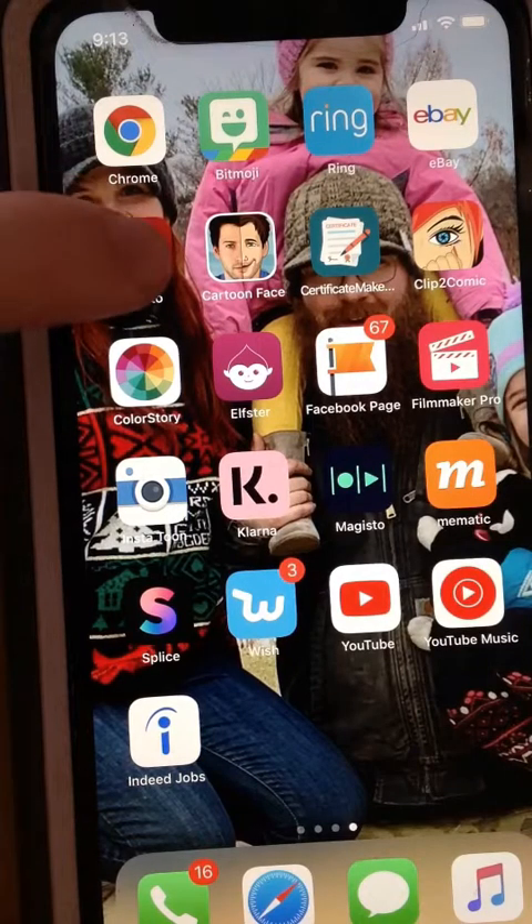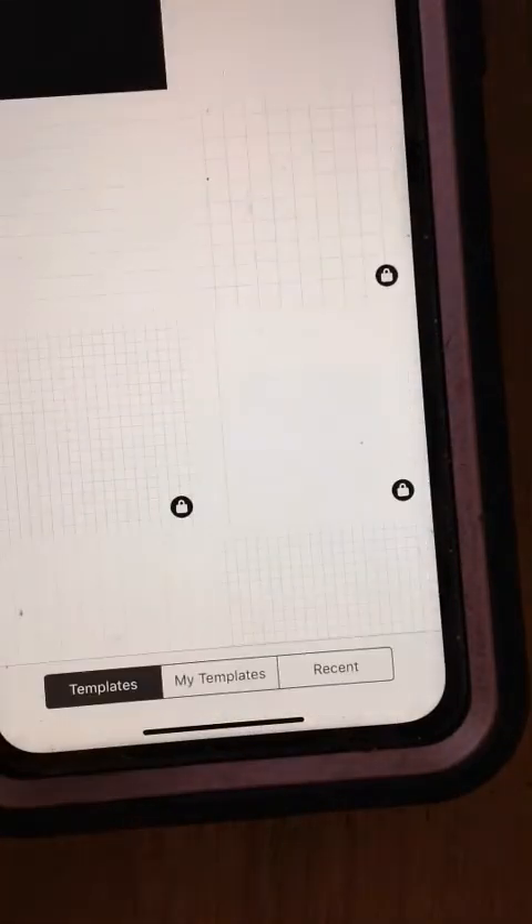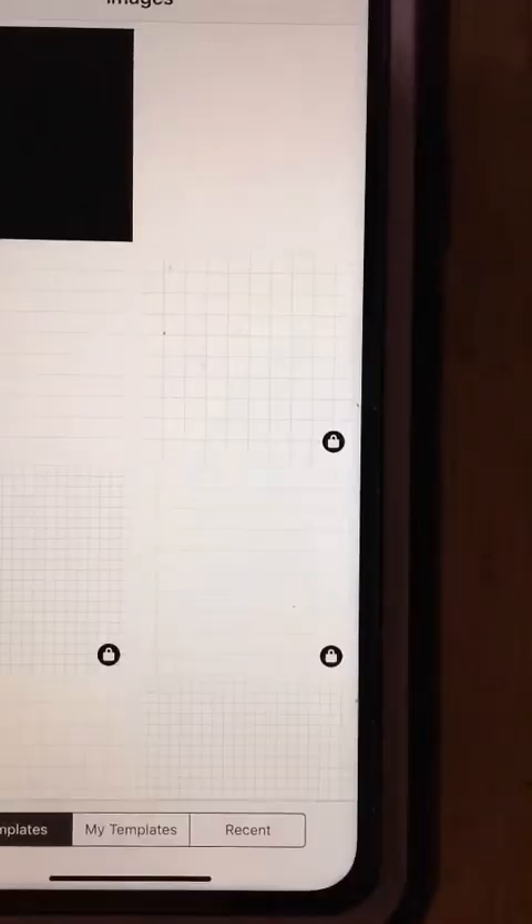Okay, so you start out with your Fonto app and you open it up, and at the bottom there's this little camera. You hit plain image and you click the white box.